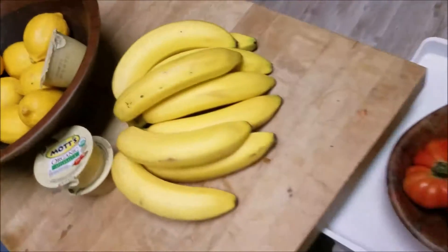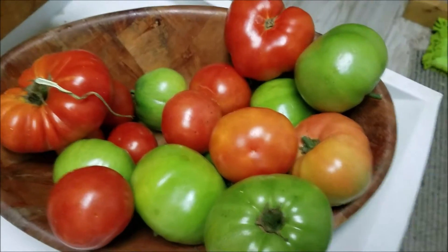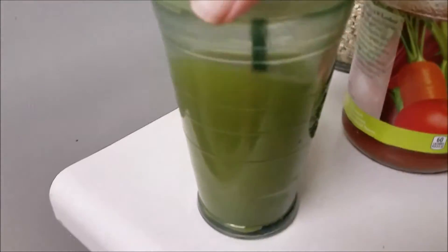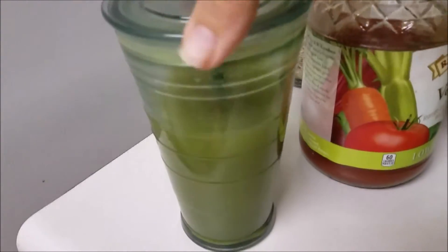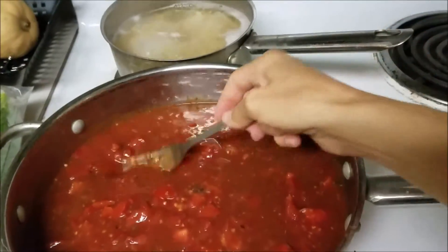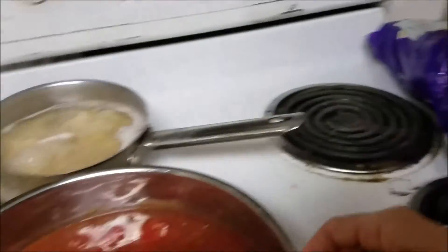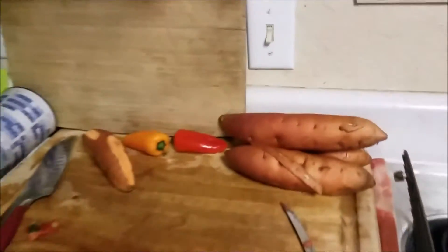Beautiful sights everywhere — got some nice homegrown tomatoes from the fans, got my green juice ready to go. Put some very veggie low sodium in the sauce we're making. I just went ahead and chopped up some fresh tomatoes in the tomato juice, and I also had some leftover organic strained tomatoes. I also have my sweet potatoes going.